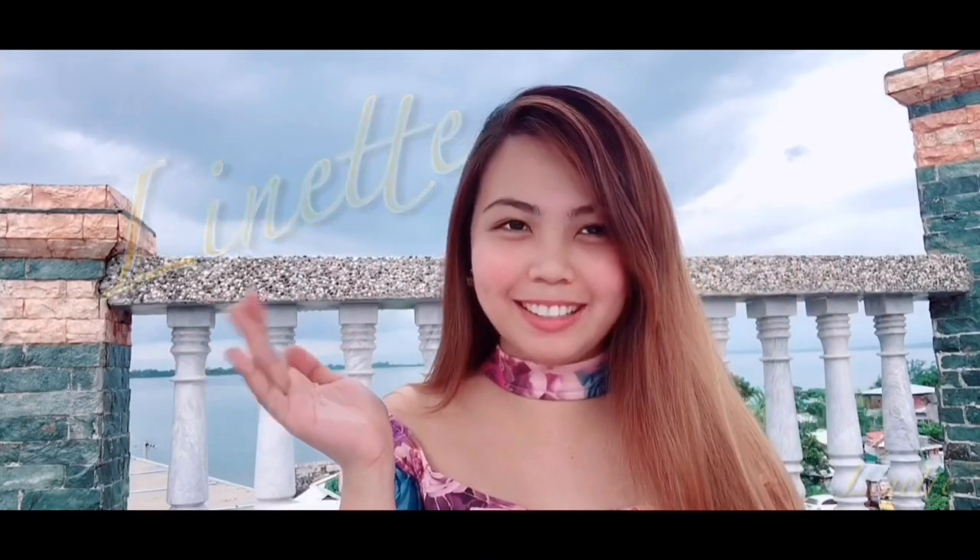Hi everyone! It's me, Lynette, and welcome to my channel. As you can see, I'm here on a rooftop called Kings, somewhere here in Tacloban City. And I'll be showing it to you later.